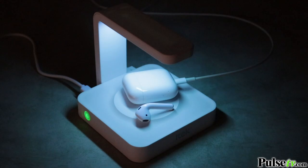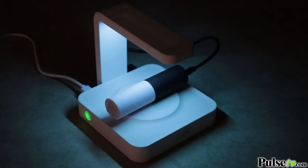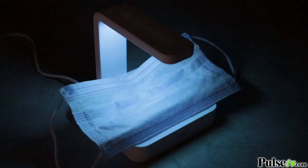But don't think this is just for your phone. You could also use it to charge up your earbuds, power banks, and more, and you could sterilize all those items as well. In fact, any item that can fit underneath the UV light can be sterilized, which makes this great for wallets, keys, jewelry, and so much more.